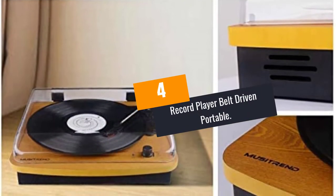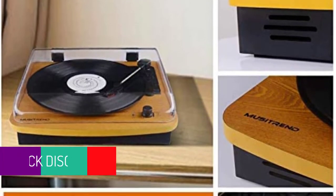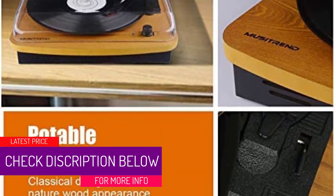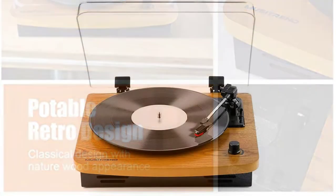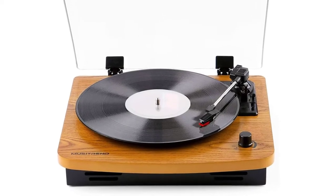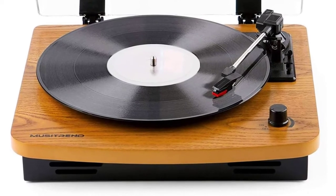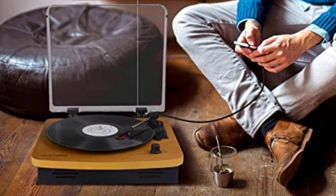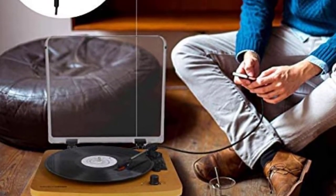At Number 4: Record Player Belt Driven Portable. With 3 different speed levels at 33 RPM, 45 RPM and 78 RPM, along with compatibility with 7-inch, 10-inch, 12-inch vinyl records, this vinyl player is highly versatile. It supports vinyl to MP3 conversion as well, which makes it easy for you to convert your old vinyl records. It has an RCA interface as well, which is another advantage.